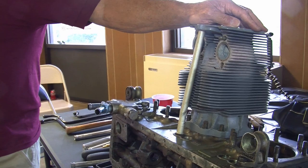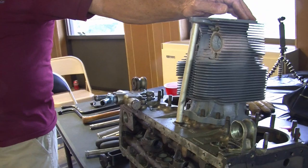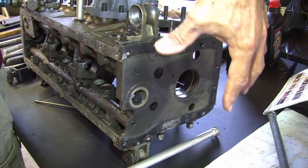The next place that these engines leak is really difficult to fix because you have to pull the engine out. That's the main gasket back here where the accessory case goes on. For some reason they get a leak in there, and you have to pull the engine out, pull the big gear off the crank to get the accessory case off, and put a new gasket in there.